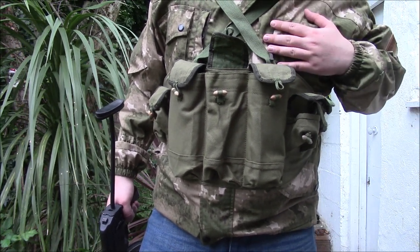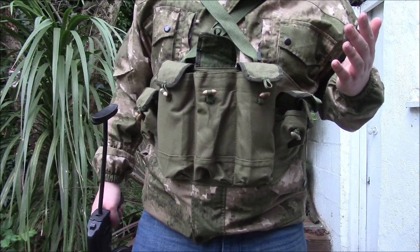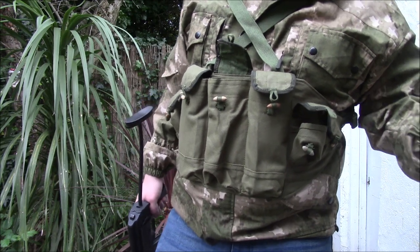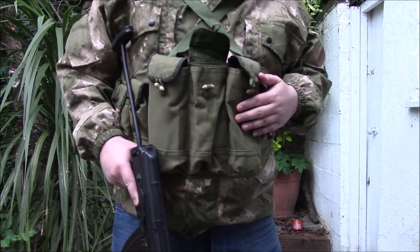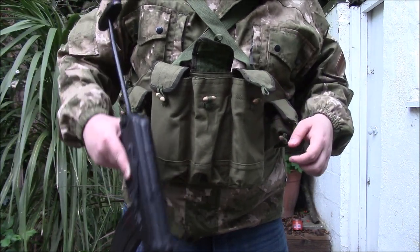Even just as a collector's piece I'd highly recommend you get one, because they look good. I especially like it paired with this Russian jacket — it's got that Cold War aesthetic, which is a very underrated era. It was an absolutely horrific time to live through, but a lot of the military technology from that period was cool and it just completes the look. But yeah, this is my — what I'm assuming to be — North Vietnamese magazine pouch vest. Cheers for watching.